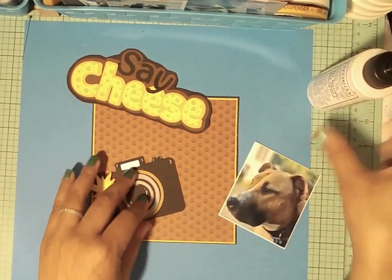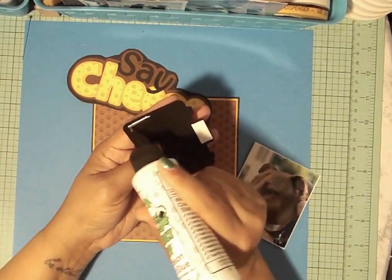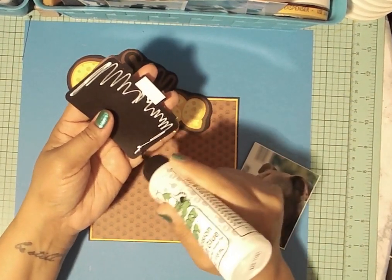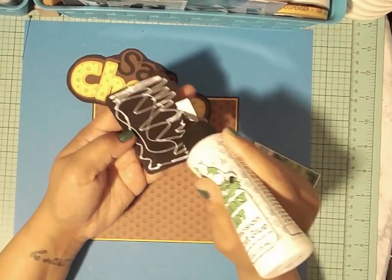So let's start with the camera. I'm not going to pop any of this up — well, maybe I should pop up the cheese? I said this was going to go fast and all I do is ramble.